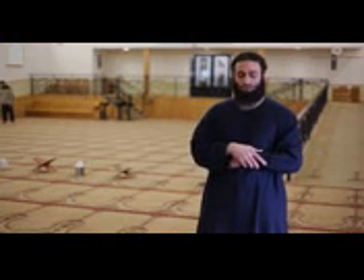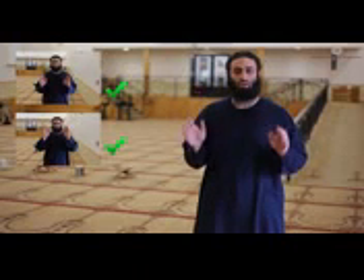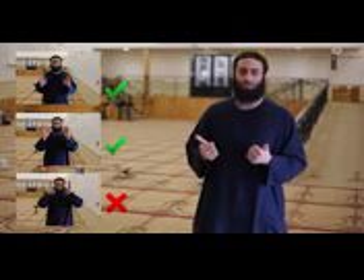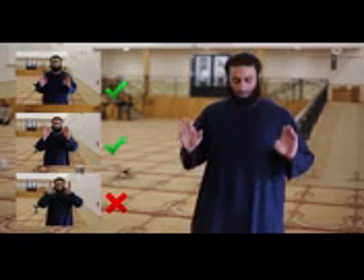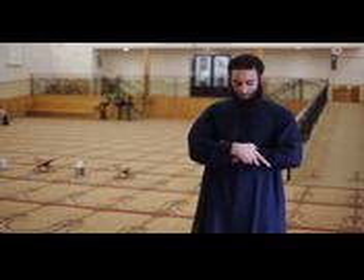The next step is to raise your hands up to shoulder height or again up to the ears. Do not touch your ears with your thumbs while doing so, as there is no authentic report of this. So raise them up to the shoulder or to the ear length — here is a demonstration.